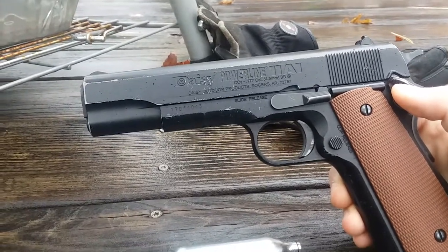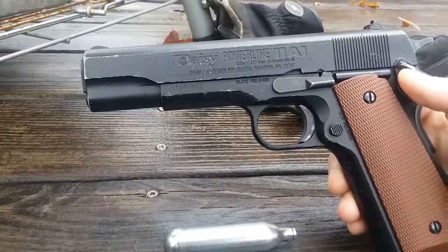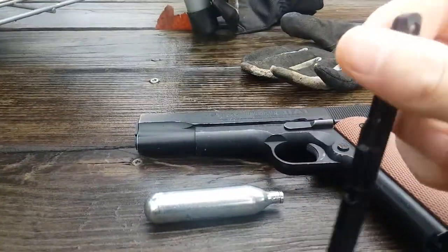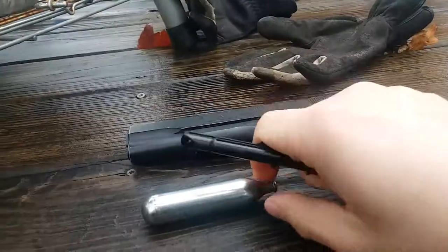It hits probably about 500-600 feet per second and it holds 16 BBs per magazine. These are the magazines it holds. It takes one CO2 cartridge, 12 grams.